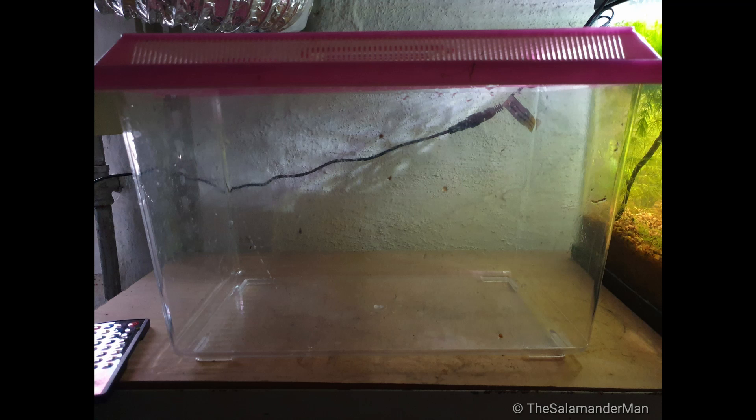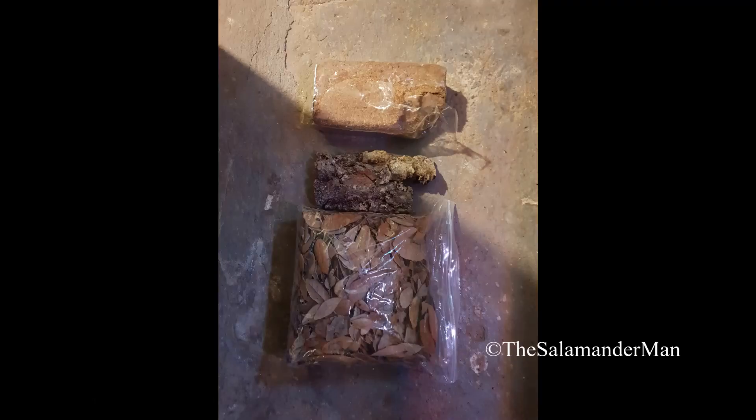The best thing to do is use a pet carrier — something small — because you're not going to need a lot of space for your red eft. And you're going to need a substrate that is able to hold moisture.